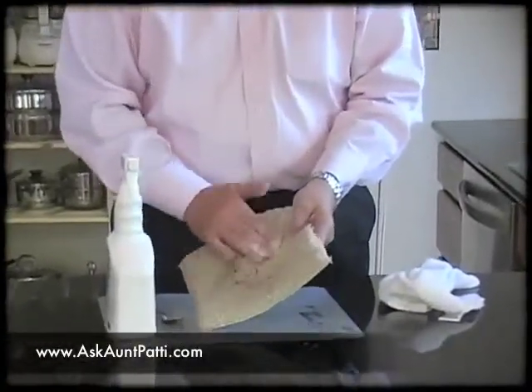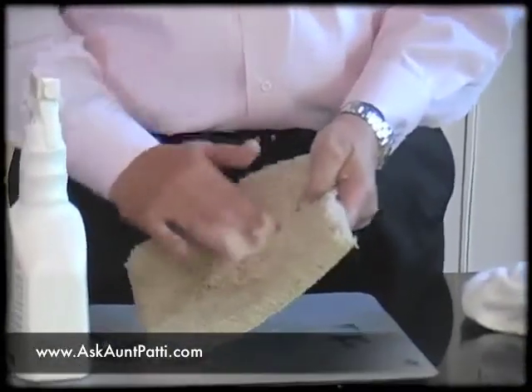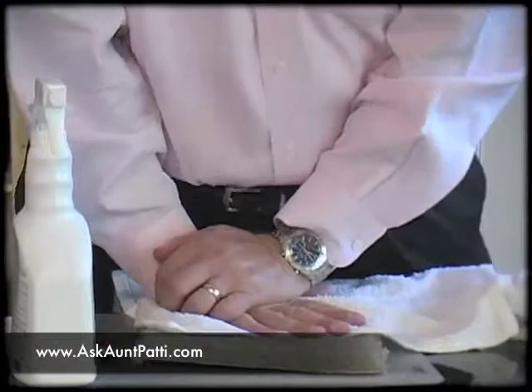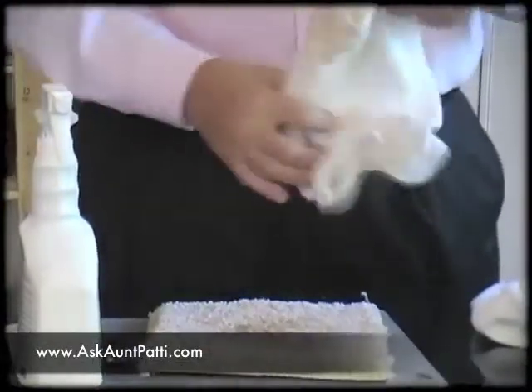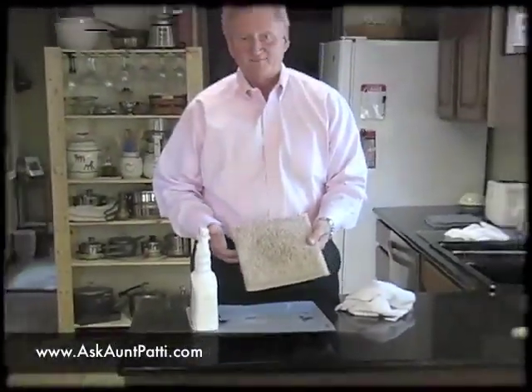I'm going to agitate it again — I'll just use my fingers. So we're going to put pressure on it again, then rotate, and it's really coming out now. We'll fluff it up, and you can see we got it all out.